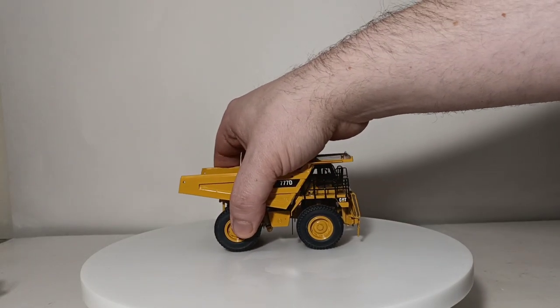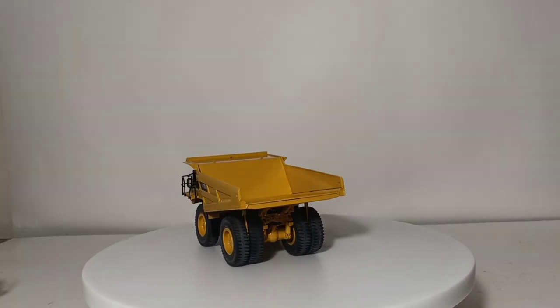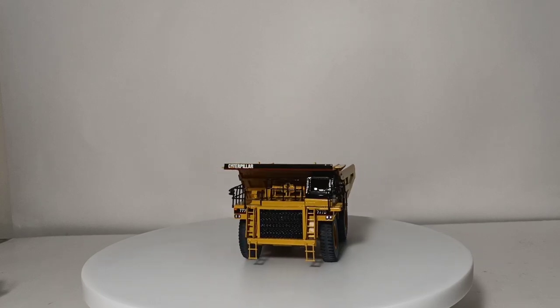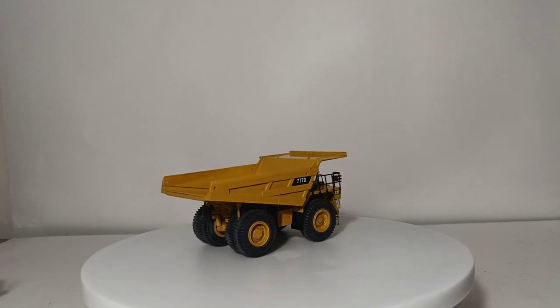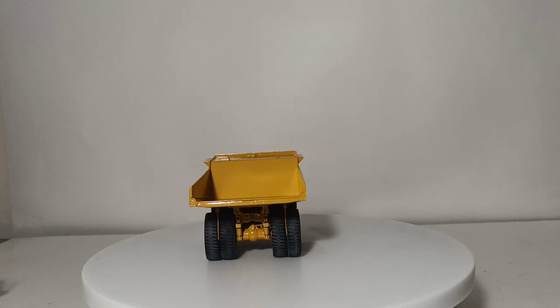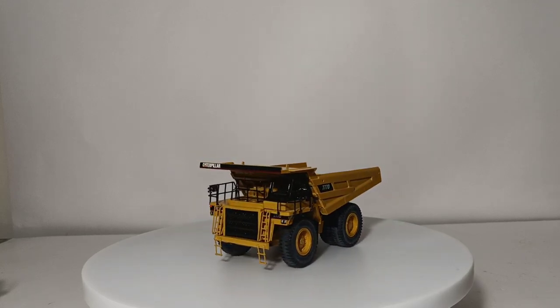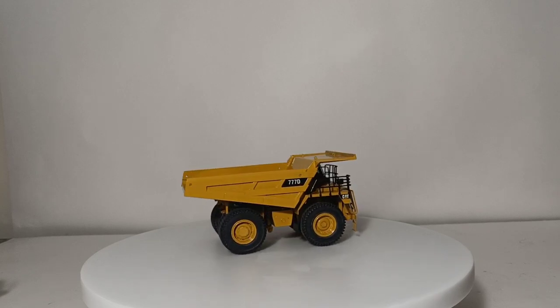Now we're going to get into the very high-end stuff. This is a 777D by Classic Construction Models — one of the original 12 from the 12-piece set. If memory serves me right, I believe this is actually number 12 in the set, the final one released in the numerical sequence. Not much else I can say about these brass models that I haven't said a million times. If you come across them and you're in a financial position to do so, just pick them up. They are incredible works of art, modeling masterpieces — you won't be disappointed. They are next level by far.